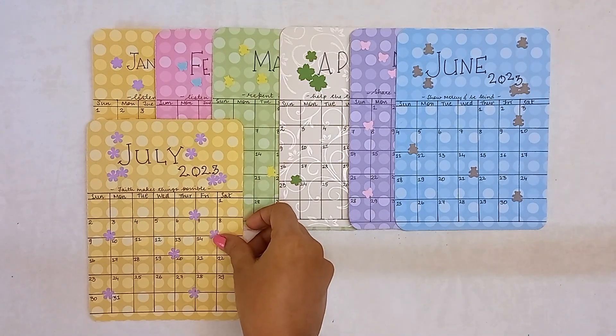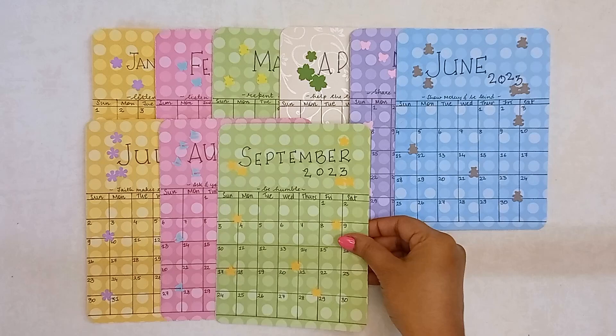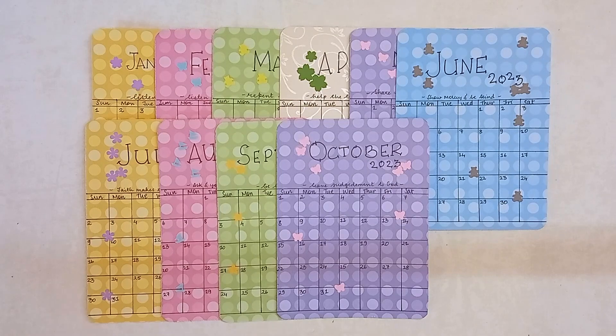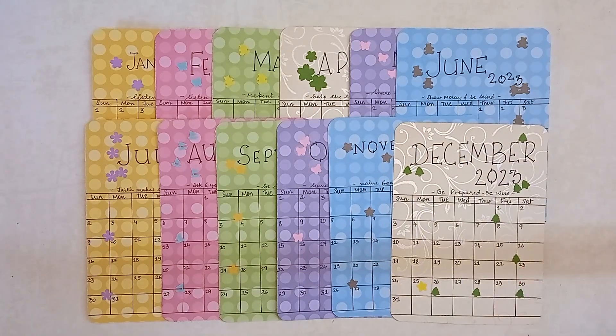June: show mercy and be kind. July: faith makes things possible. August: ask and you shall receive. September: be humble. October: leave judgment to God. November: value God's gifts, even life. And December: be prepared, be wise.